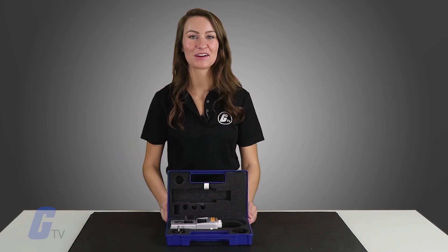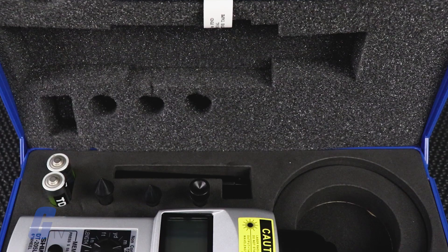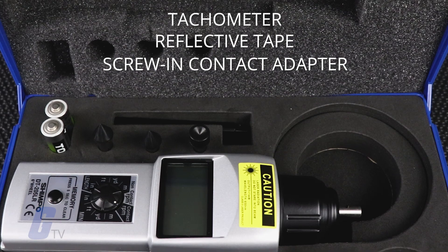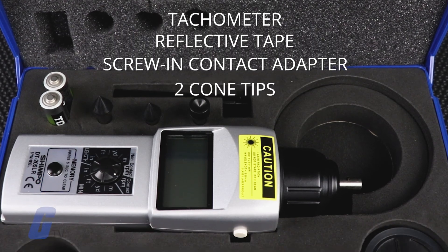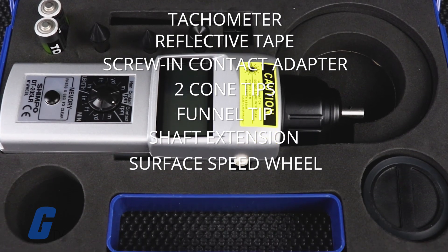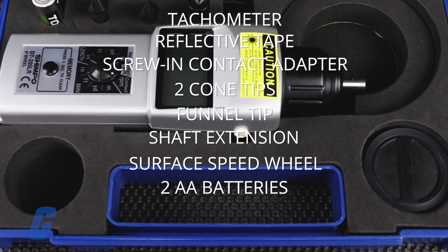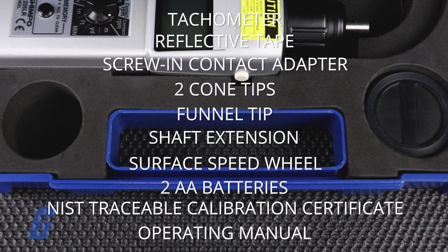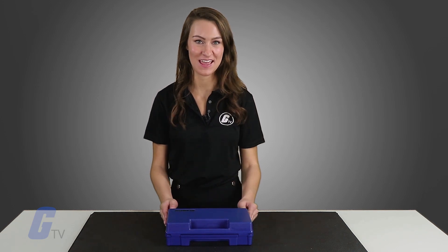All models are supplied as a complete kit, including the tachometer, reflective tape, screw-in contact adapter, two cone tips, funnel tip, shaft extension, surface speed wheel, two AA batteries, NIST traceable calibration certificate, and operating manual, all supplied in a foam fitted carrying case.